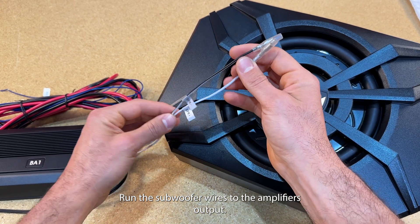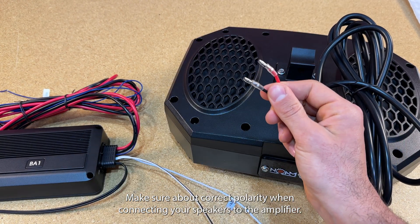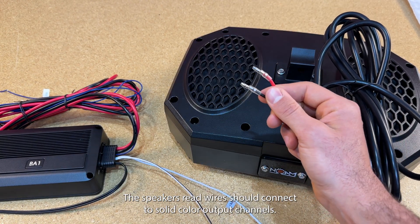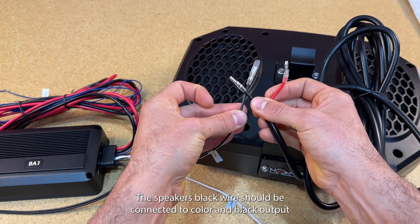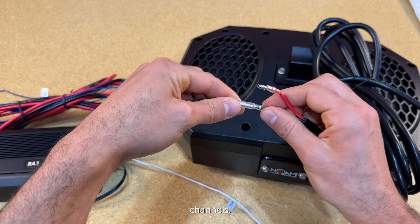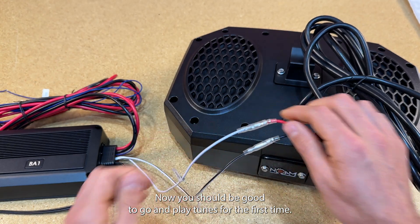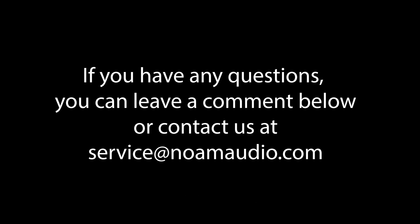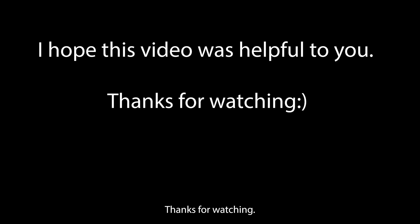Run the subwoofer wires to the amplifier's output. Make sure about correct polarity when connecting your speakers to the amplifier — the speaker's red wire should connect to solid color output channels, and the speaker's black wire should be connected to color and black output channels. Now you should be good to go and play tunes for the first time. If you have any questions, you can leave a comment below or contact us at service@noamaudio.com. I hope this video was helpful to you. Thanks for watching.